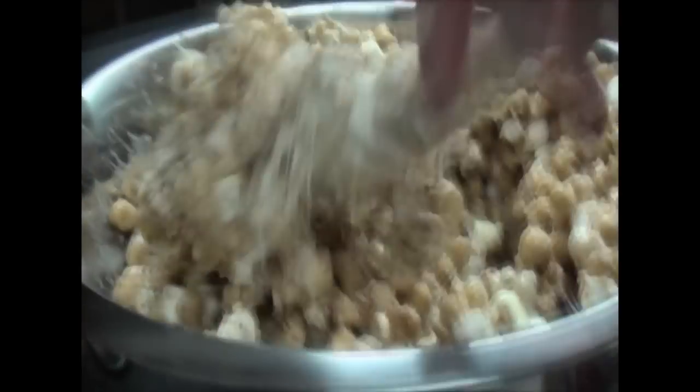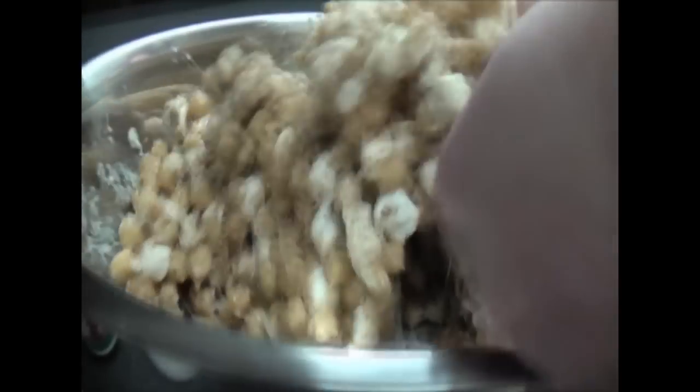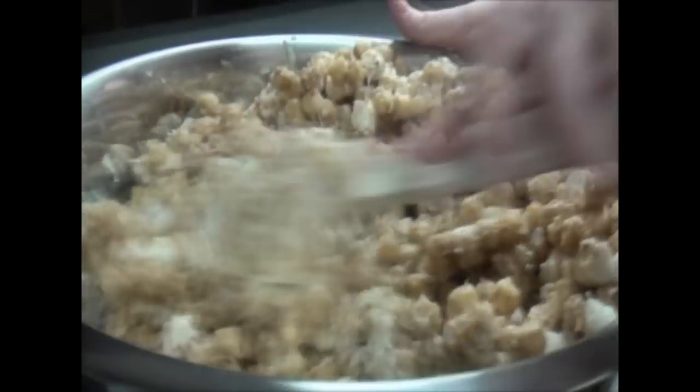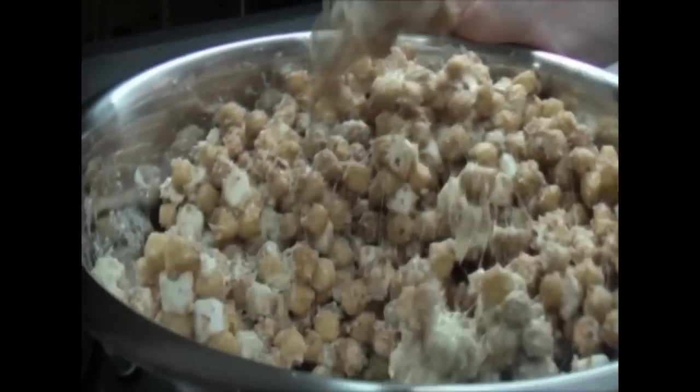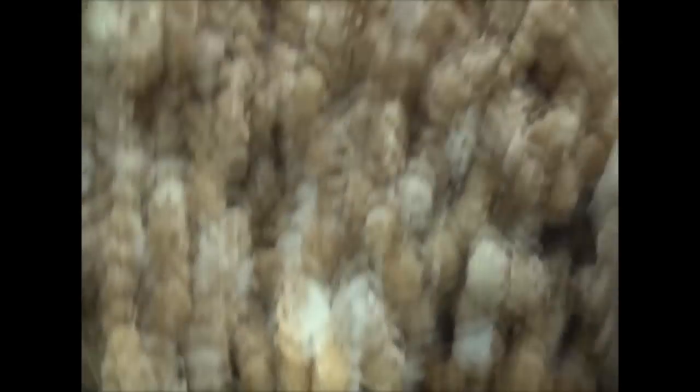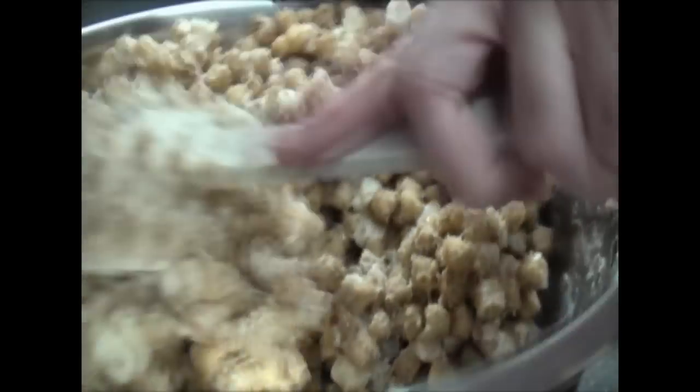Now mix in the rest of the white chocolate. You want to make sure it's good and mixed, because sometimes you can look at the bottom and see marshmallow, melted marshmallow, or nuts, or white chocolate down there. That's why I have a big scraper.